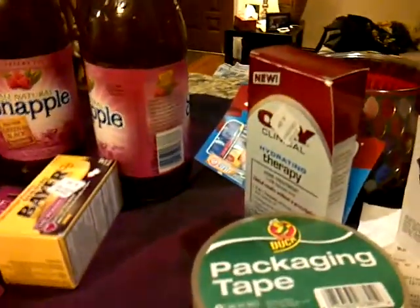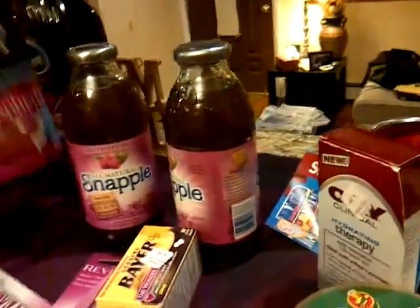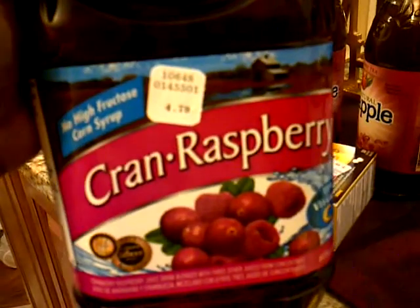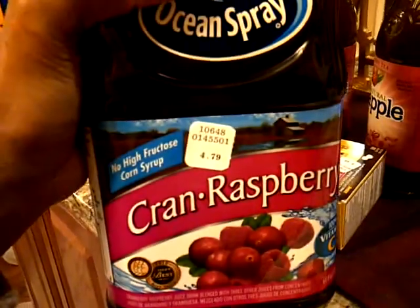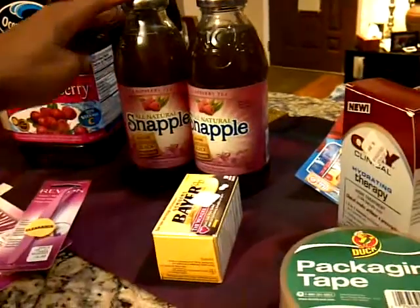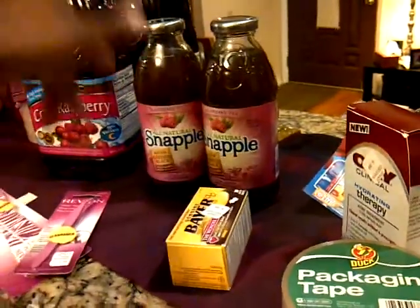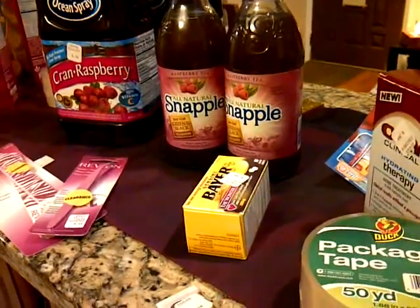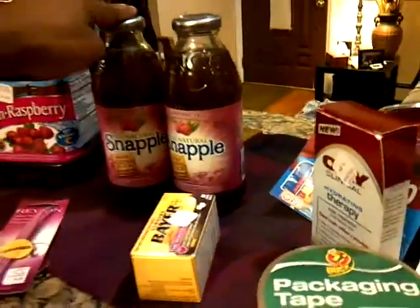Then I went over to Rite Aid. I found the Cranberry Ocean Spray, which retails normally for $4.79, and I got it two for $4. I used my UP Rewards — I had $10 in UP Rewards. I then bought the Snapple, which is on sale for $0.88 each, and used $1 off two from adperks.com, making them $0.38 each.